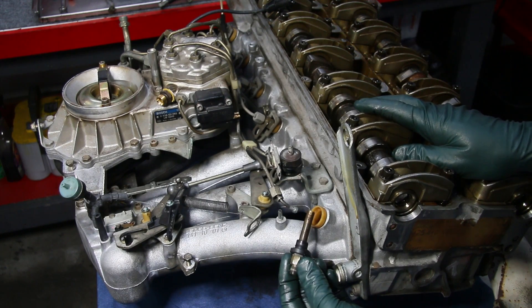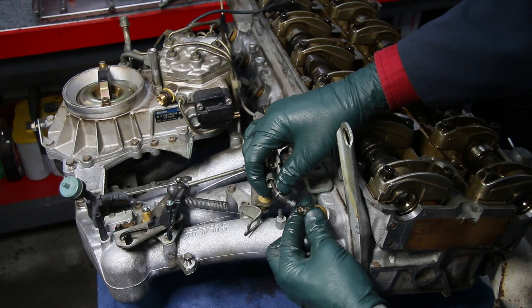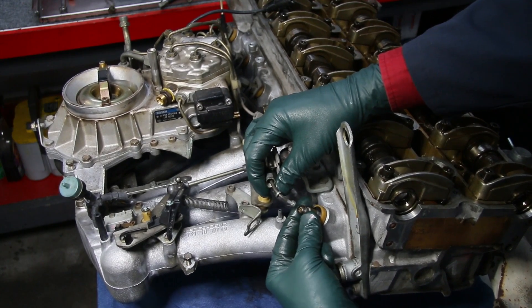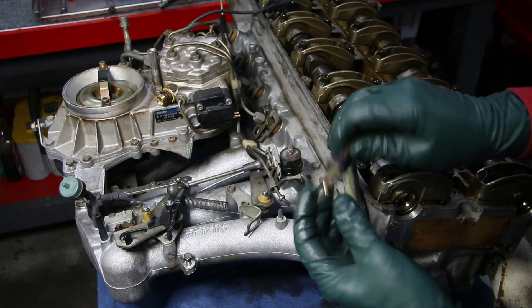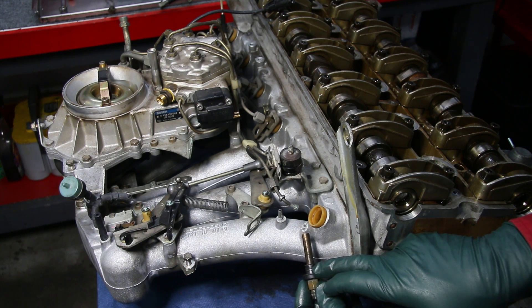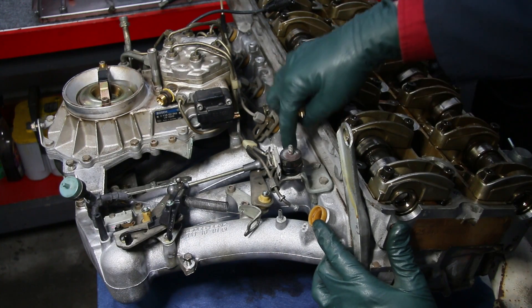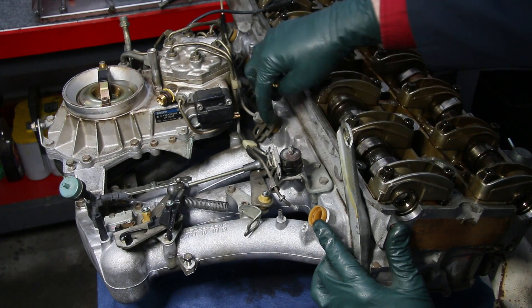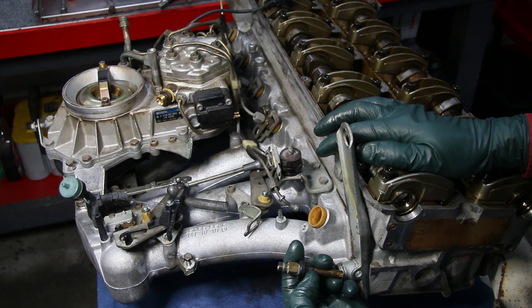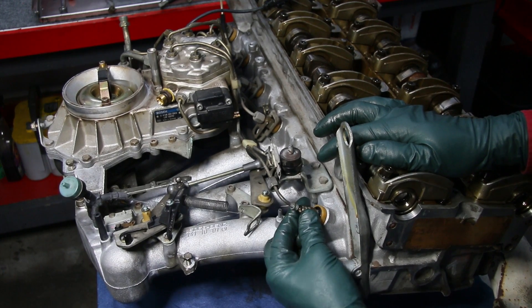Now the injector is just inserted in this plastic holder — look at that, it literally almost fell out and it shouldn't. If you grab it, you should have to pull it out with some resistance, but it's actually loose. That means this seal has hardened. When these seals harden they shrink and no longer seal air from entering at the fuel injector. If I have six air leaks at these fuel injectors — even minor ones — I'm going to have a rough-running engine that's much harder to tune.